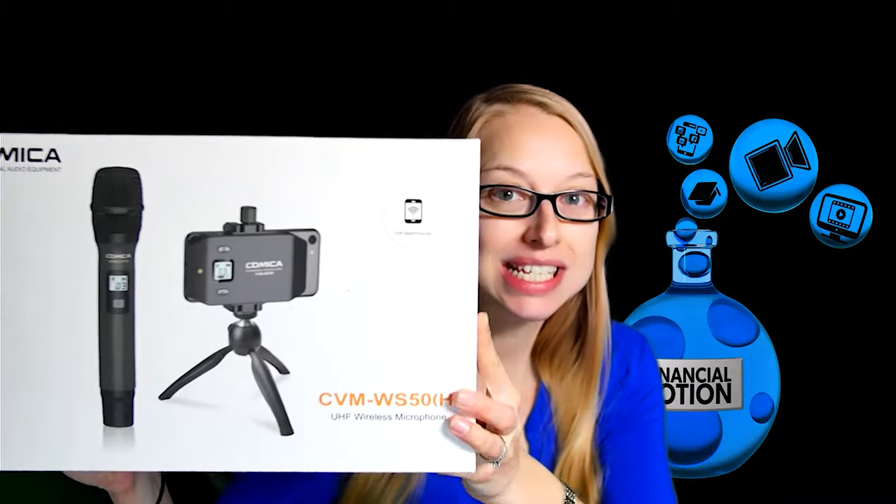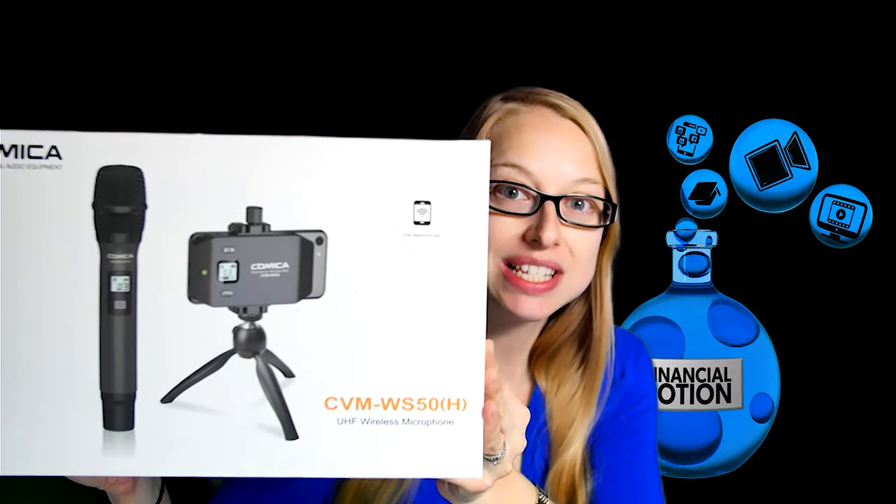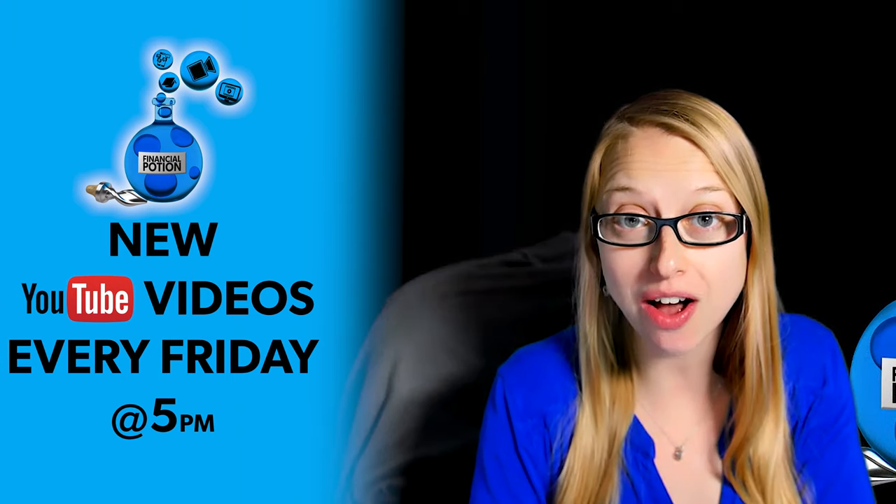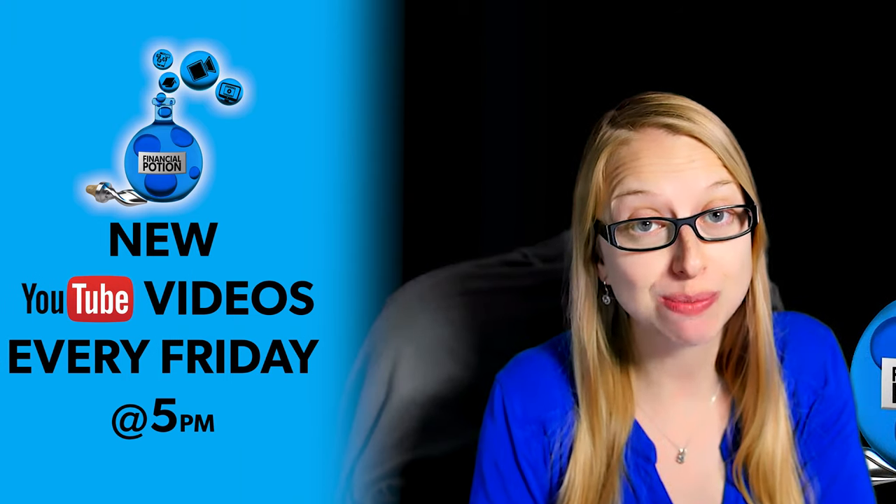Today I'm going to be doing a review on the Comica CVM WS50 handheld microphone. Hi, Taylor here with Financial Potion, where video is your financial potion, and to never miss out on a video please make sure you subscribe to our channel.